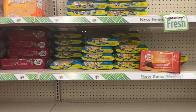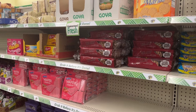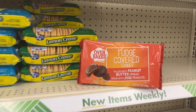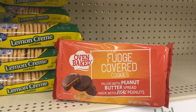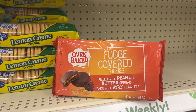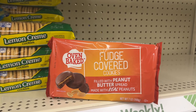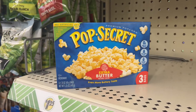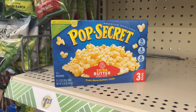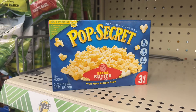There is quite a selection of cookies. Goya — I like those. But I have my eye on these fudge covered cookies with peanut butter spread made with real peanuts. I'm going to put these in the refrigerator or the freezer and have a nice treat. And let's face it, there's always time for popcorn — three bags for $1.25 and they're the personal size, so totally guilt free.